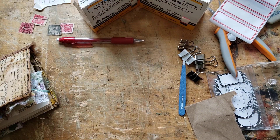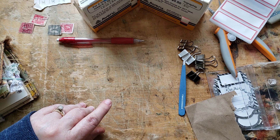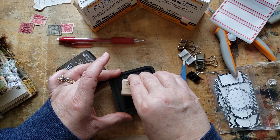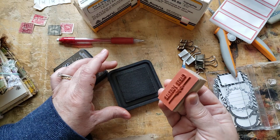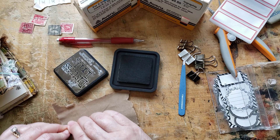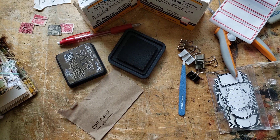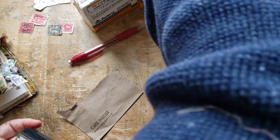I have this stamp that just says 'carte postale', which actually means postcard, but it's French and it looks postal-ish, so I'm going to use it. I want my brown — I'm going to use this walnut here. See if we can get it dark enough; if not I'll grab out my genuine ink pad. Oh, that looks very nice. I'm happy. Now we're going to make that look old.